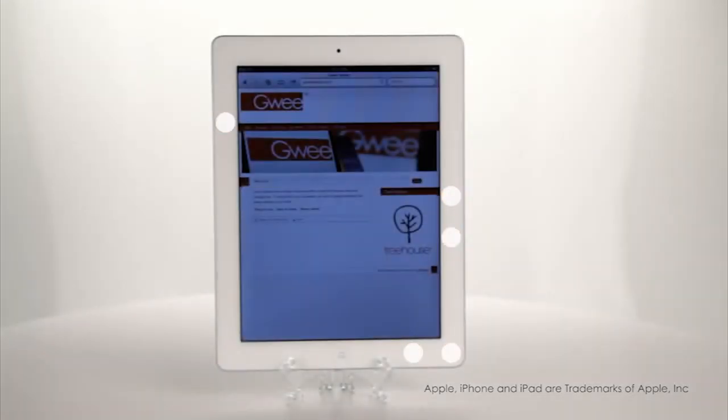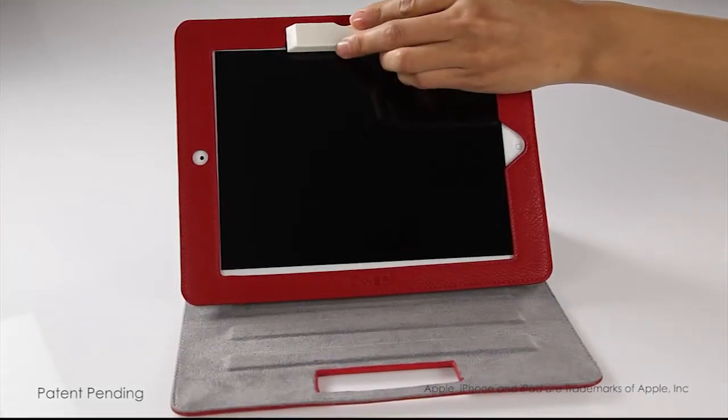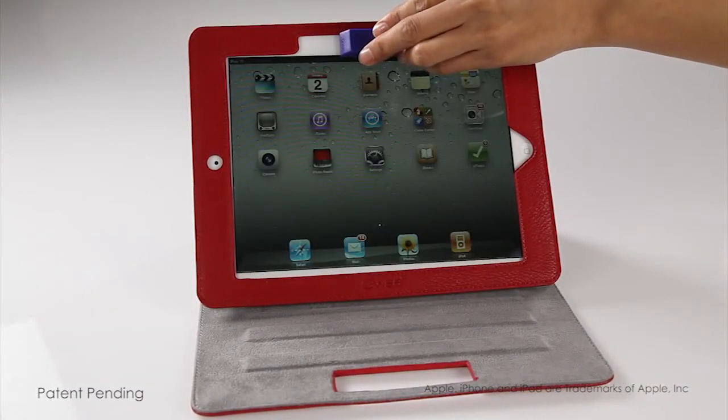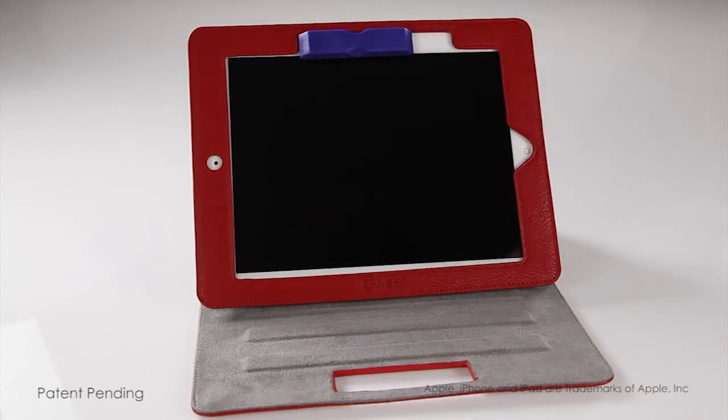And if you own one of these iPads, you'll be excited to know that the GUI Racer not only cleans the screen really well, it also utilizes the magnets that are already within the frame of the iPad as a switch that saves the energy in your battery. Move the GUI Racer to the right and it turns your iPad on. Move it to the left and you can save energy and turn your iPad off.